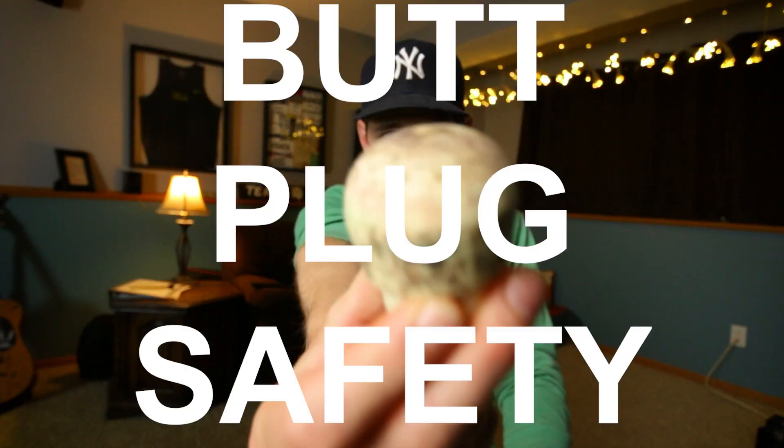Today we're going to talk about a very difficult and controversial topic. I believe, in my bones, it's in your best interest as a pole vaulter to have this information. So I have to be very careful the way I present it. Today we're going to talk about butt plug safety.